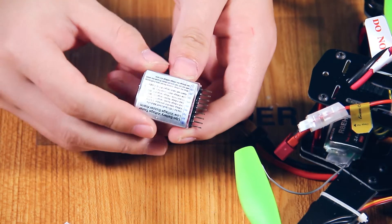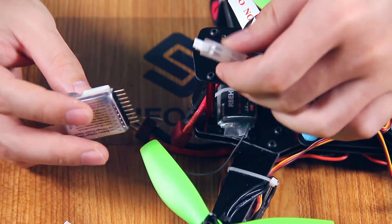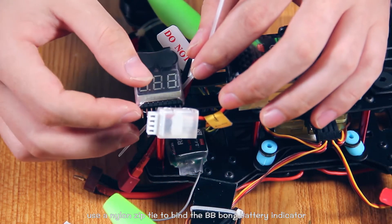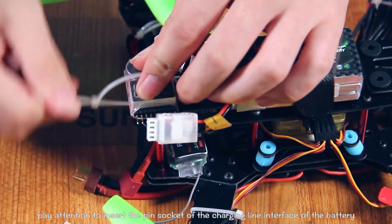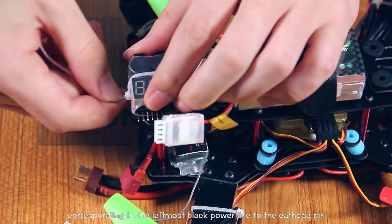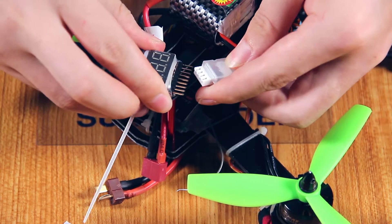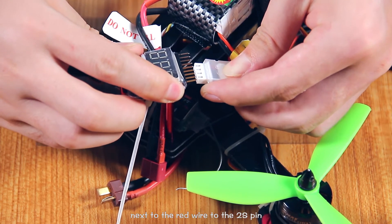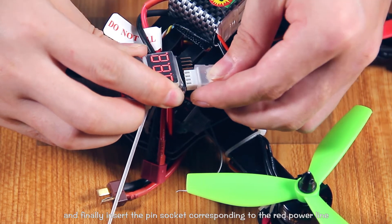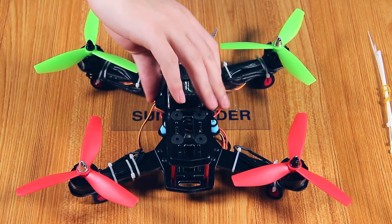This is the BBB battery indicator. Pay attention to the pins on the battery indicator. Use a nylon zip tie to bind the BBB battery indicator to the frame. Then install the pins on the BBB battery indicator into the pin socket of the charging line interface of the battery. Pay attention to connect the pin socket corresponding to the leftmost black power line to the cathode pin, the next black power line to the 1S pin, the third wire to the 2S pin, and finally insert the pin socket corresponding to the right power wire into the 3S pin on the BBB battery indicator. Cut off the excess zip ties.